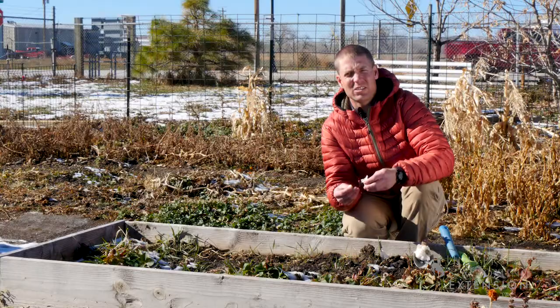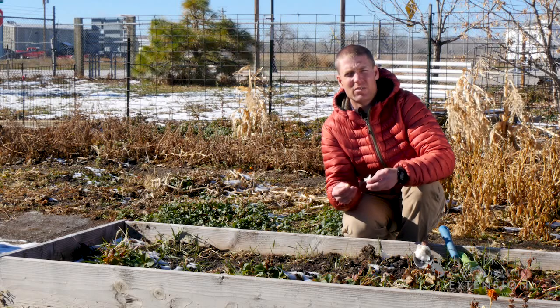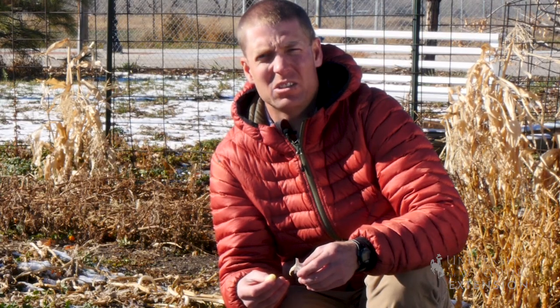There is a variety of flavors and intensities with garlic, so you might want to try several different varieties to find which one is best suited for your plate. From the University of Wyoming Extension, I'm Brian Sebade, and you're watching From the Ground Up.